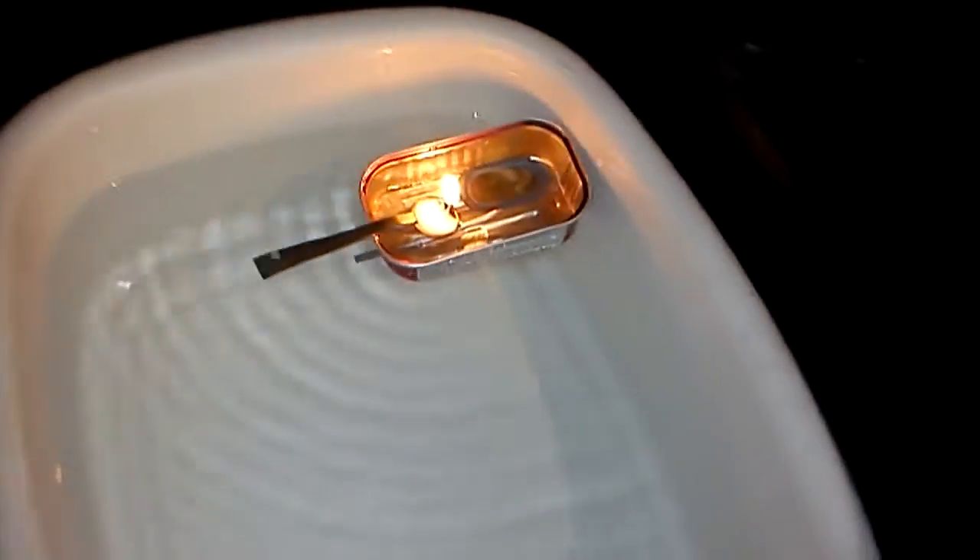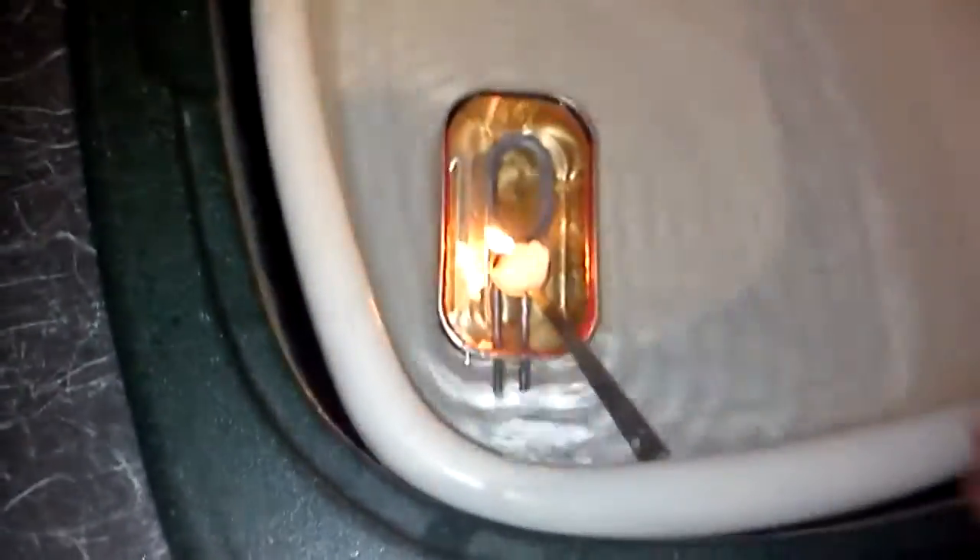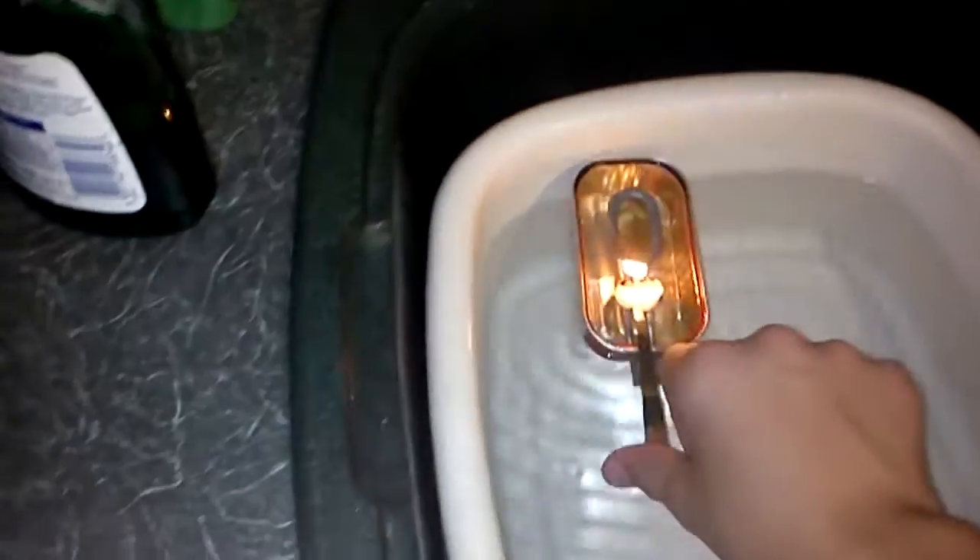And then you just pop it there. Go on, get under... and there we go.